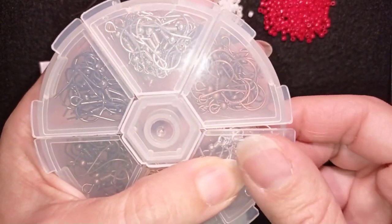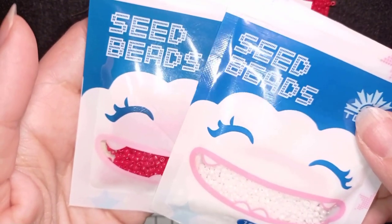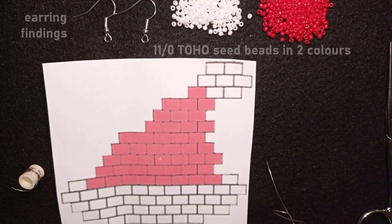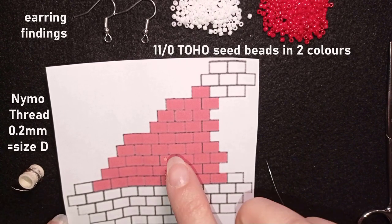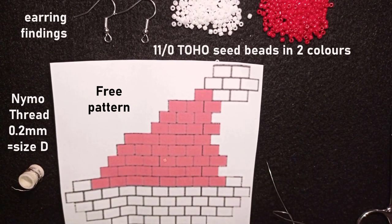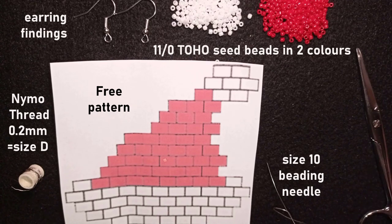Just to show you how the beads came — here they are, the Toho beads. What else I'm using here is this nylon thread that is 0.2 mm of thickness or size D. This is a pattern that I created myself especially for this project. If you want to know how to make your own beading pattern you could see it here. I'm using a size 10 beading needle and scissors. Now I'm going to take about half an arm span of thread on my needle.